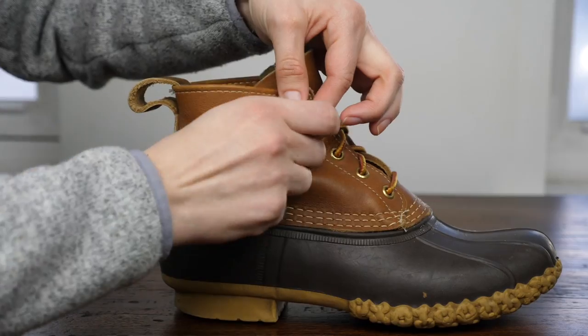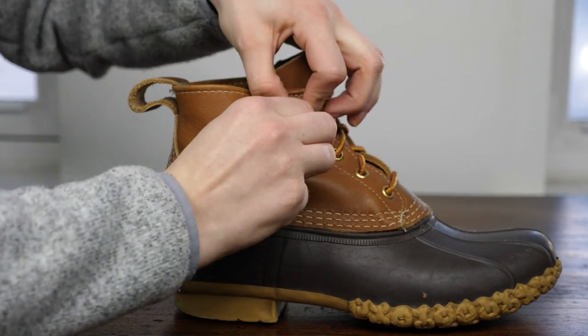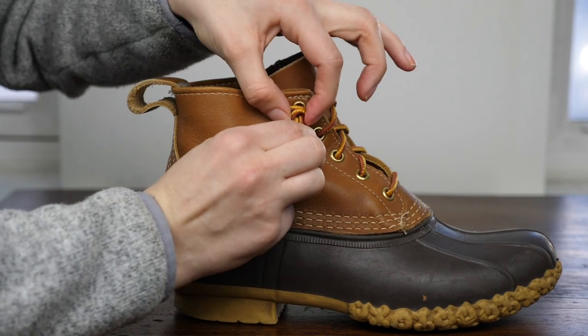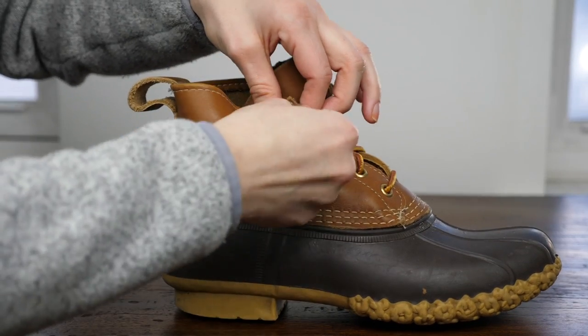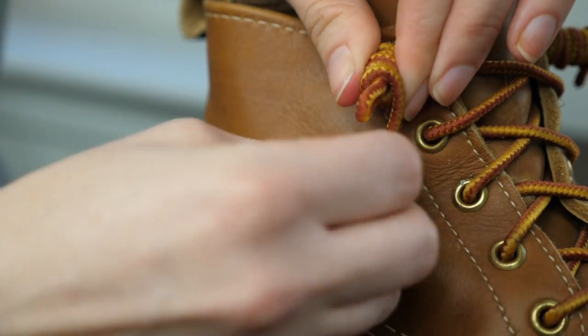It's kind of awkward at the beginning to get it started, but then once you get going, use your left hand or your non-dominant hand to hold the loops into place, and work your way up towards the tip top of that loop.